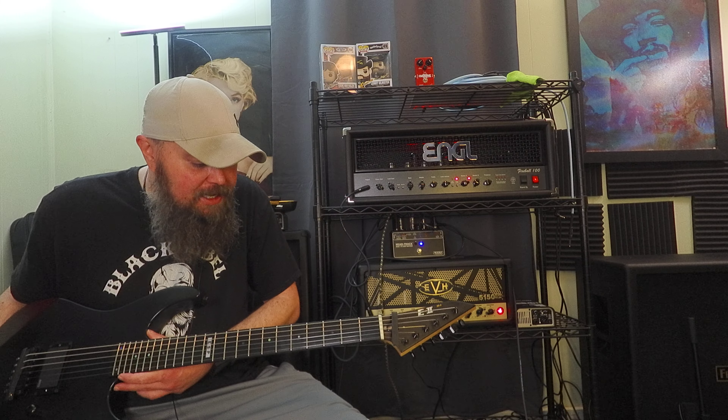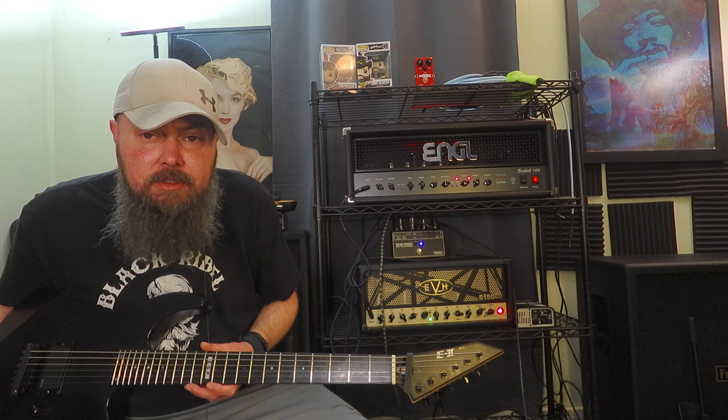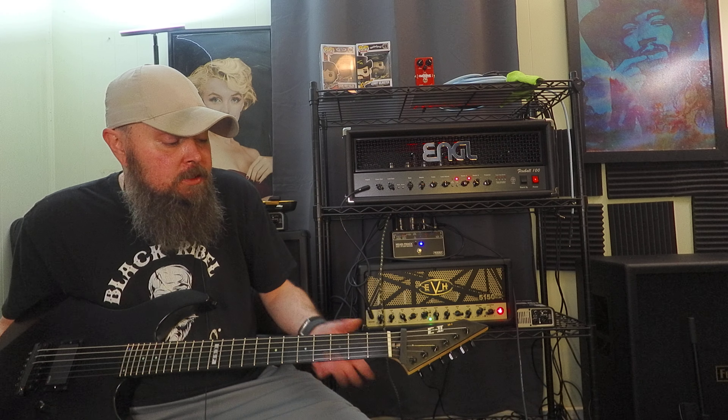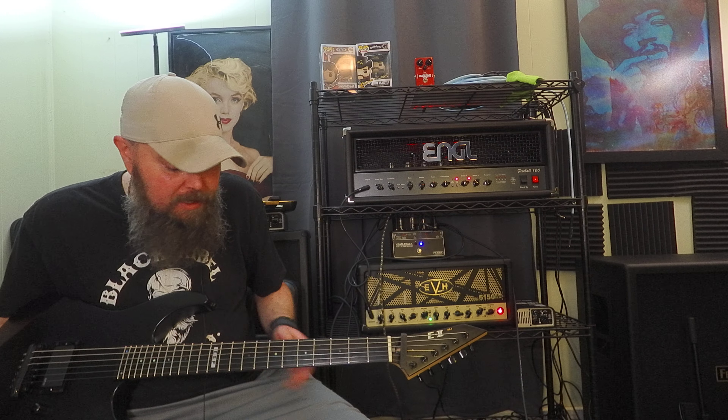A lot of the questions and comments I get: is this guitar worth the money? All day, yes. Absolutely. These things are coming in new at about $2,000 now.